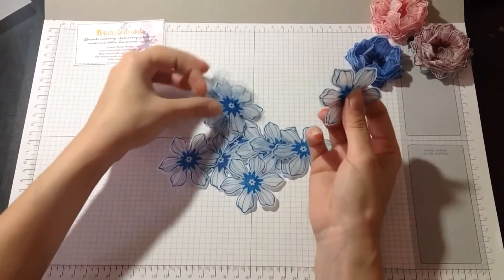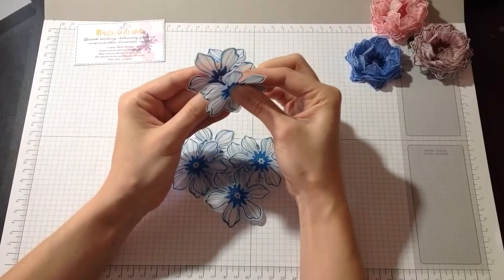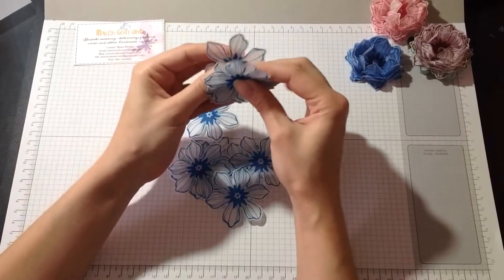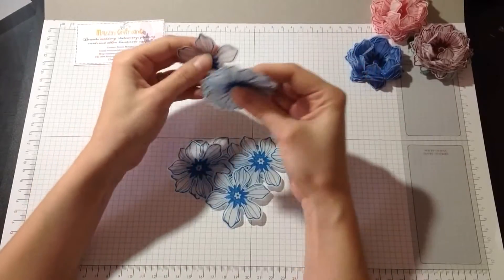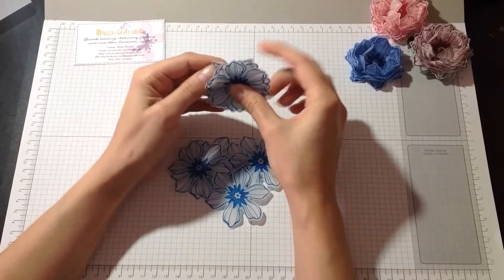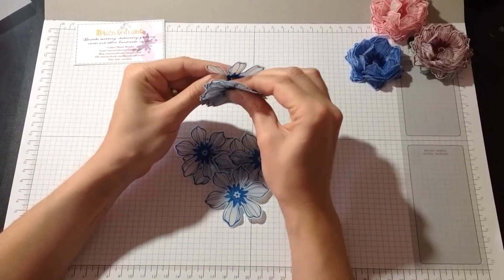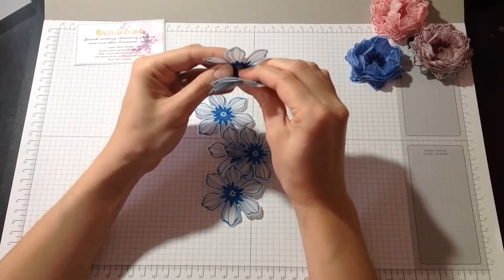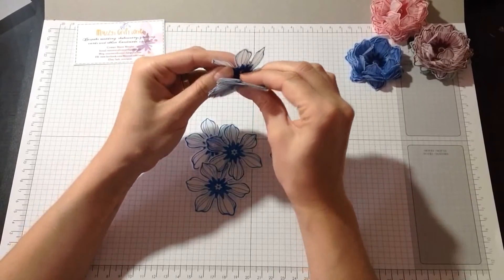If you want the flowers to look a bit more alive, what I would do is use heat embossing — I'm pretty sure it would make your flowers look even more stunning. I'm not going to do it here because it would take a little bit too long, and like I said, this is my first video tutorial ever. Another thing: you can shape the flowers first and then stack them all up, but it's entirely up to you. I prefer to stack them all up first and then shape them — it just makes it easier for me.